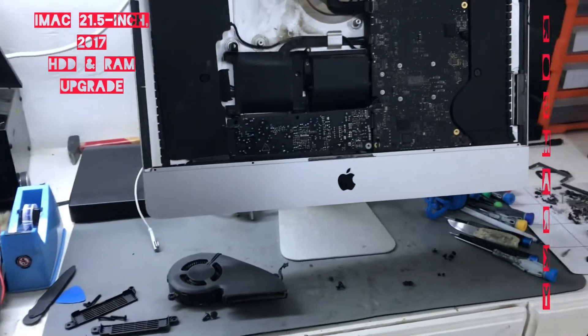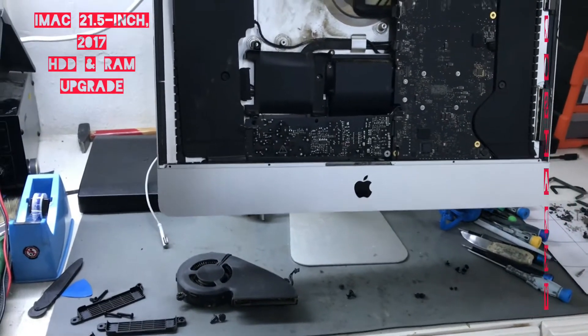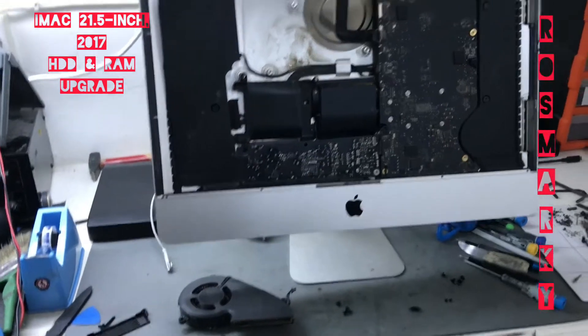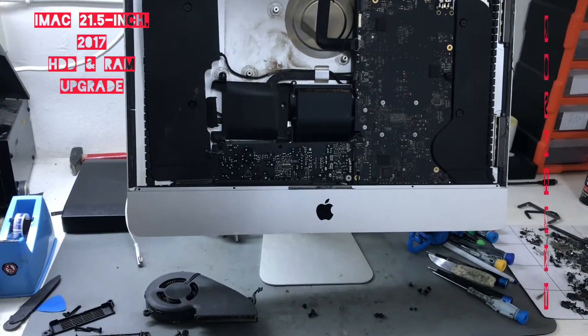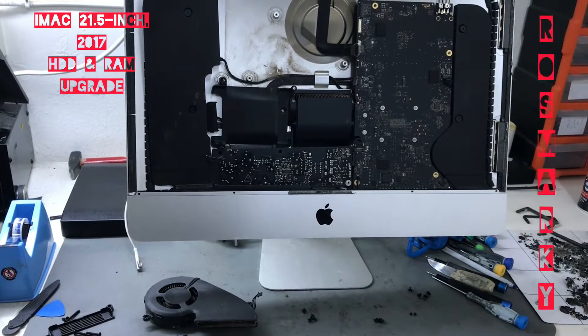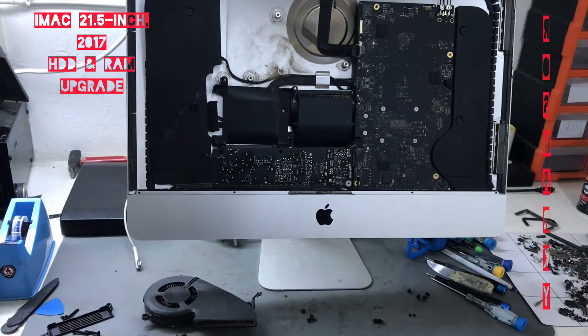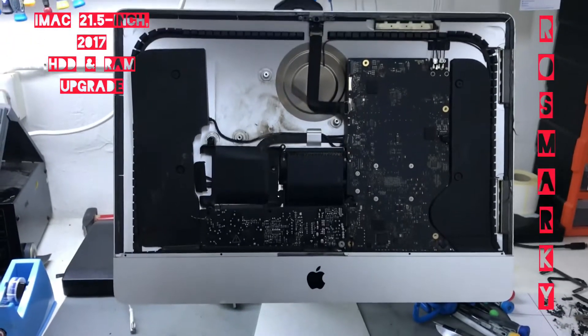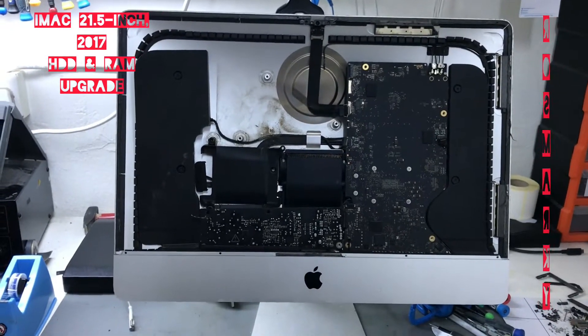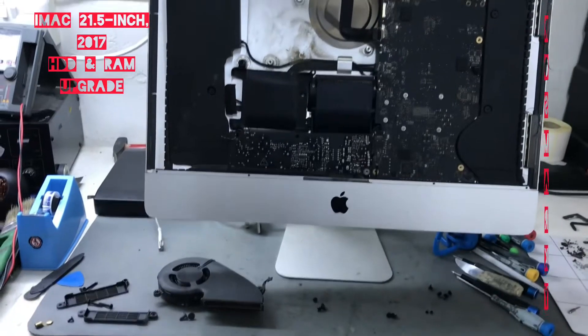Hello guys, we have here the iMac 21.5 inch. I think it is a model A1418, 2017 model.